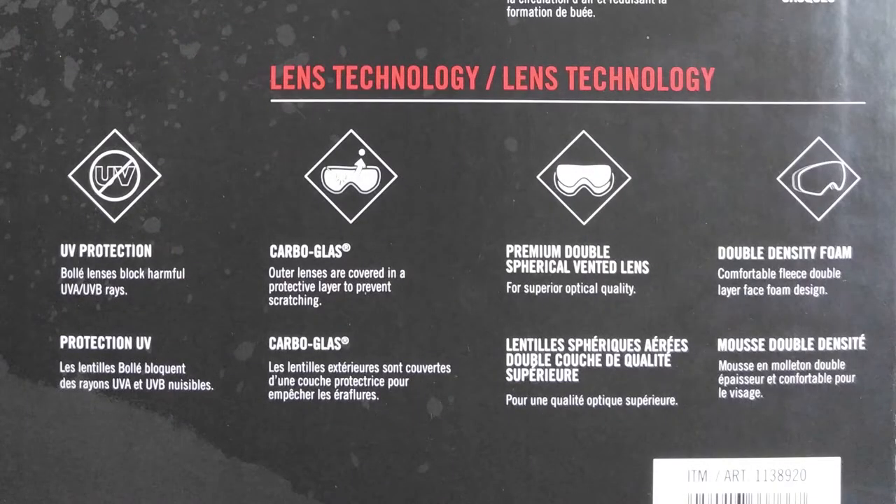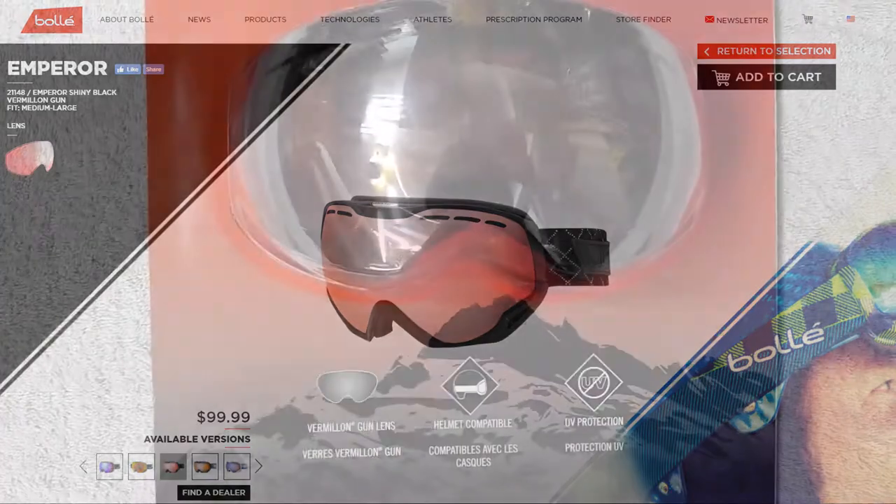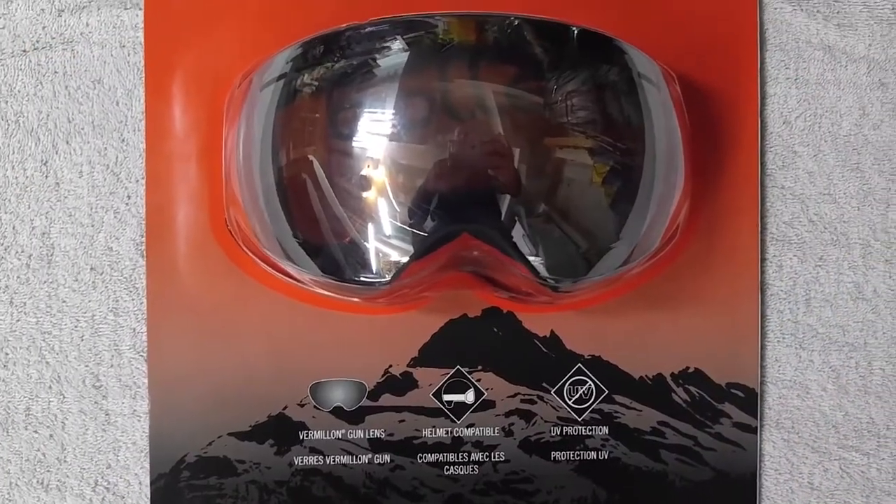They're covered in a protective layer to prevent scratching, have a double spherical vented lens, and double density foam. This seems to be similar to some of the other models I've found online, but it's the first time I've seen this version.